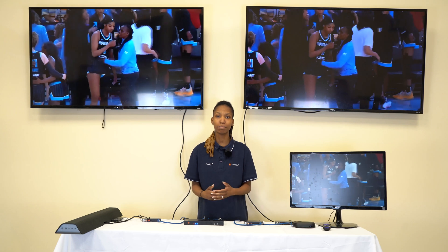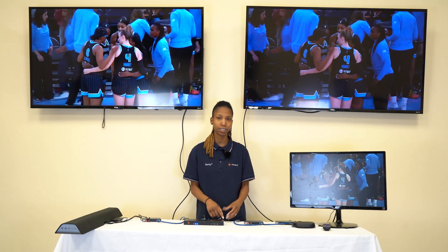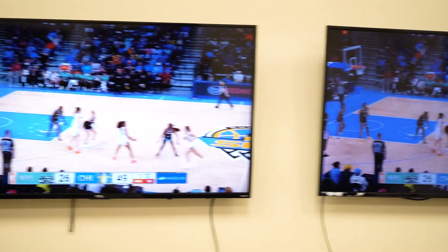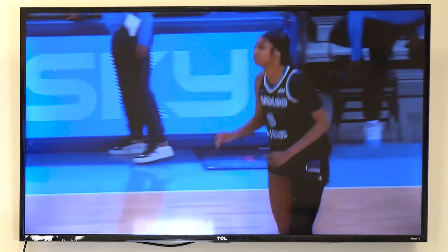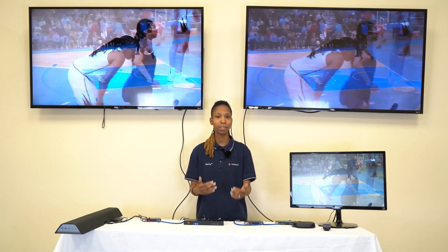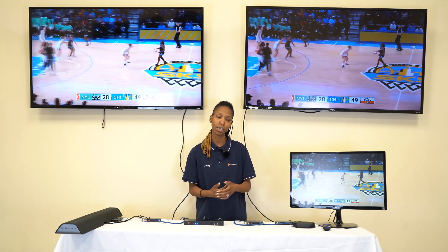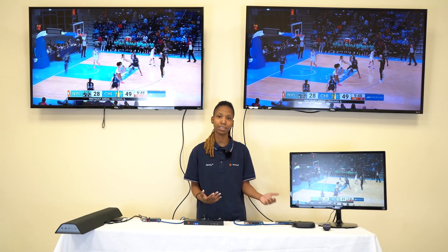The transmitter has a loop out port that you can use for local viewing of your source. Right now we have the loop out going to our monitor over here, and then on the receivers we have an output going to four other TVs. Currently the TV above me is 1080p, connected to a receiver that is downscaling to 1080p. The source is being sent at 4K resolution that the rest of our displays can support, but this display to my right cannot, so I have it connected to a receiver that allows for downscaling to 1080p.